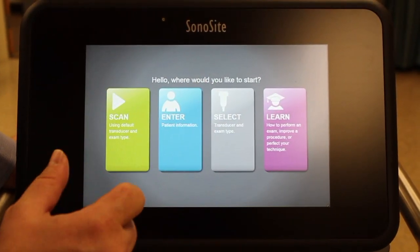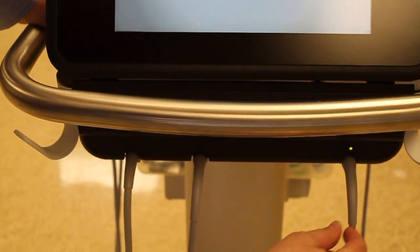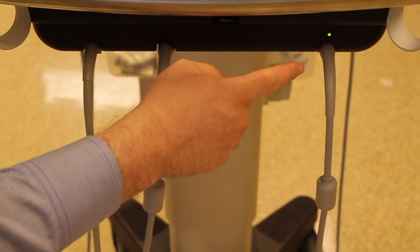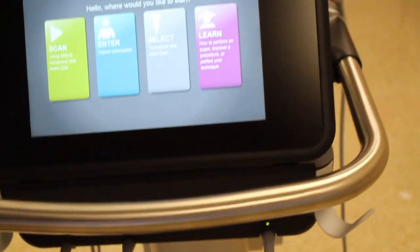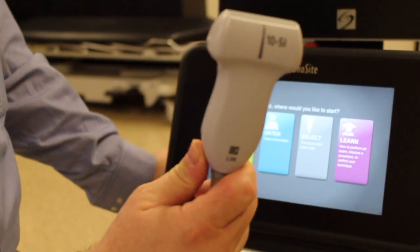You may want to play around with the Learn tab on your own, but primarily it'll be either select or scan. If we look down below, there are three cables which are connected to three different transducers, and there's a light. Right now the light is on this cable, and if we follow that back, that's going to go to our 5 to 10 megahertz linear probe.